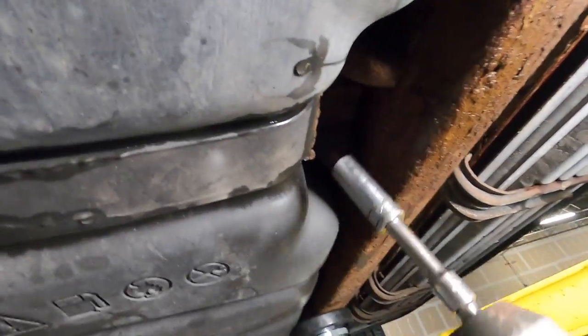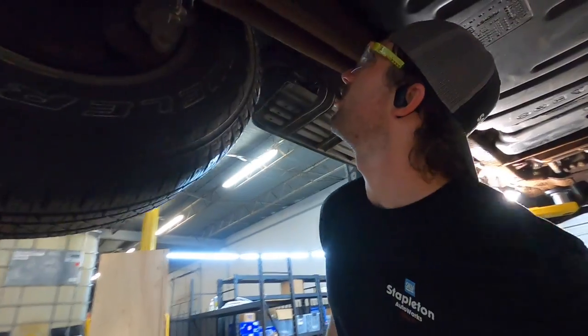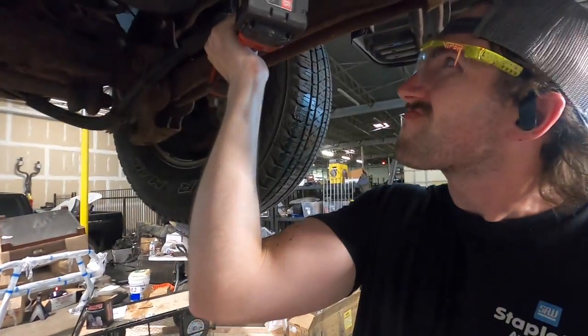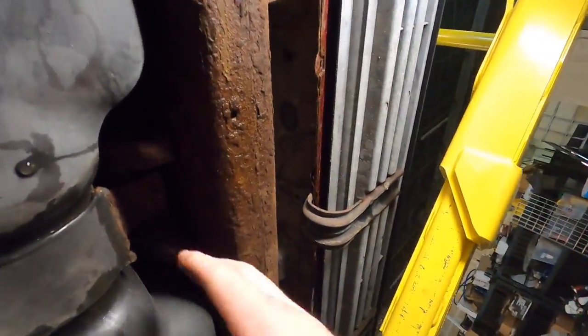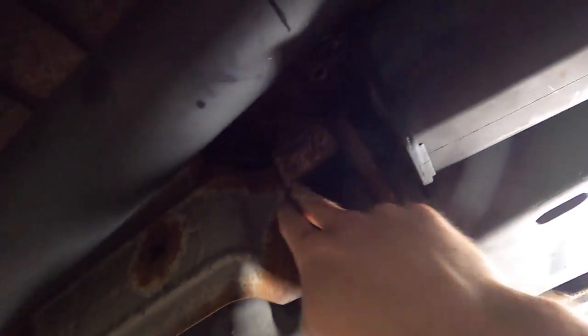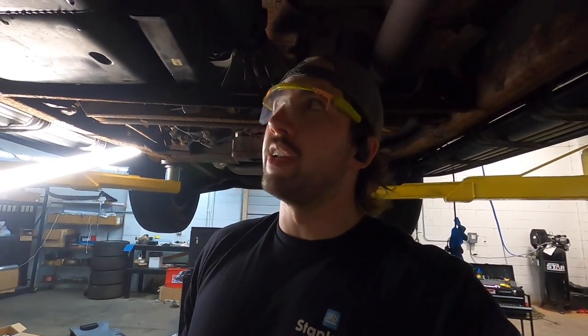I'm just going to loosen these before I get them out of the way. Rusticles raining today. What the heck? There must be a nut spinning on top or something. That is not good. Let's try this one and see what happens. Okay, that one actually came out. The problem here is the welded nutsert on the back of here is busted loose, which I guess happens sometimes when these things are rusty like this. So what I'm going to have to do is just cut this strap somewhere and either get a new one or weld this one back together. Not what I wanted to be doing, but hey, we don't make the rules — especially when they're rusty.